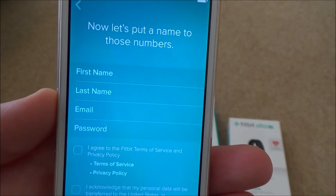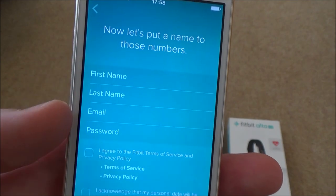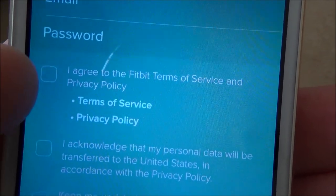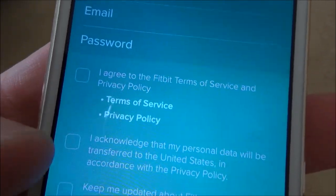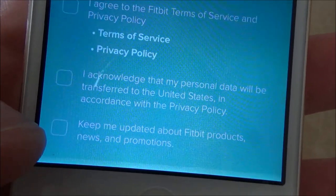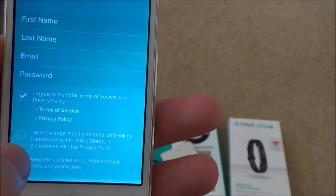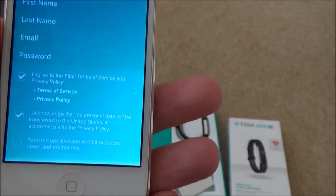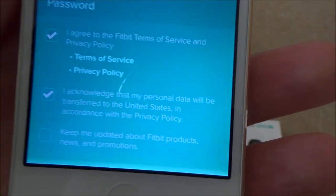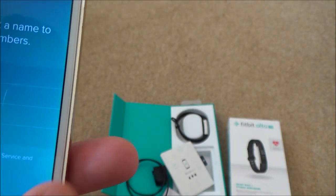It brings up a screen that says 'Put a name to those numbers' - you need to enter your first name, last name, email, and password, and check some boxes. You must check the first one otherwise it won't let you proceed, and the second one too. I'm not going to check the third one because I don't want marketing emails from Fitbit, but if you do, tick that one as well.